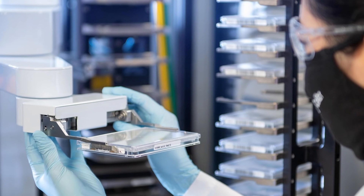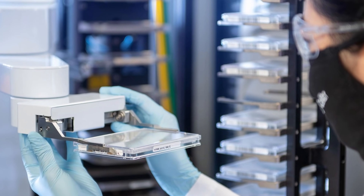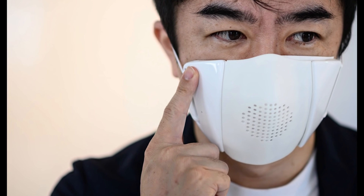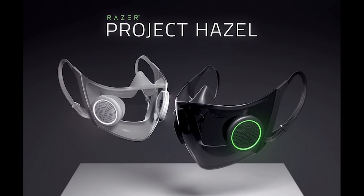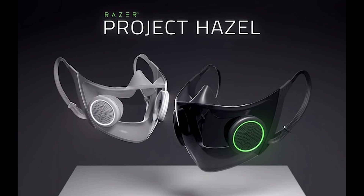To create the face mask, the SHERLOCK sensors are simply embedded into a paper mask to easily detect viral particles in the wearer's breath. A small reservoir of water is included in the mask that can be released by pushing a button, rehydrating the freeze-dried sensors, which then catch breath droplets.